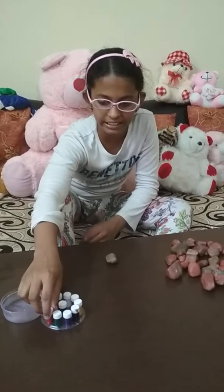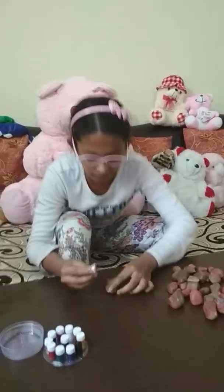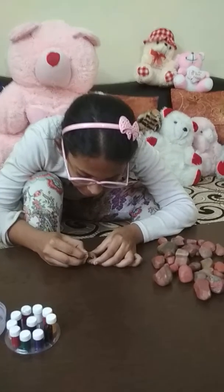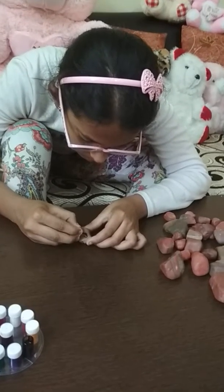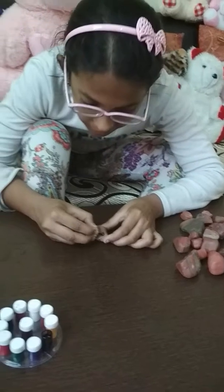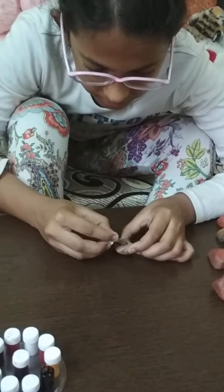You can draw anything, but I like drawing emoji. Now start drawing it on your stone. Be sure that your color is even.